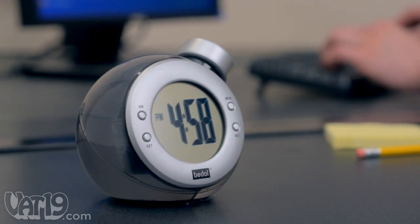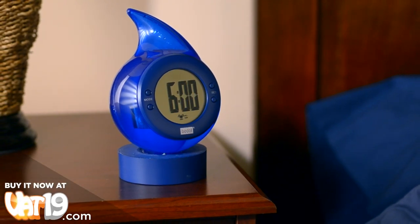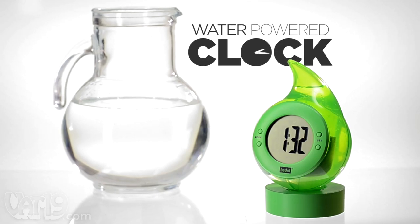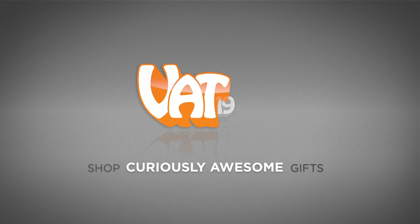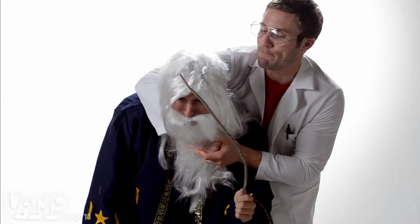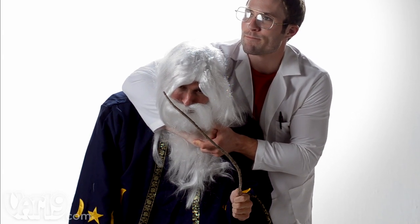The water-powered alarm clock makes a great conversation piece at the office or a pleasant alarm on your nightstand. Buy the eco-friendly water clock now at Vat19.com. Never! Say it! Magic isn't real.